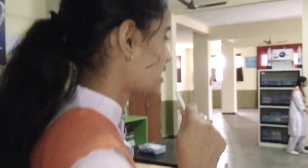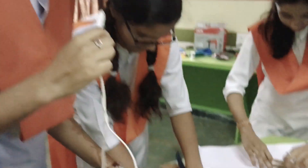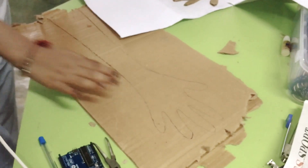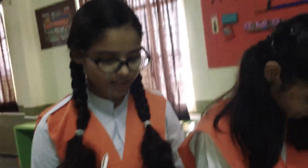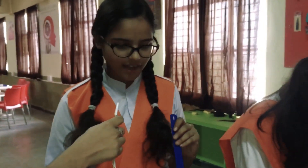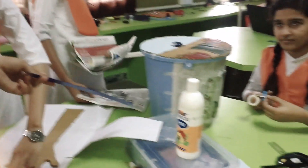Thank you so much, Anjali and Aditi. Now we will listen to Mr. Bean. I think that Mr. Bean has made his hands — we are making his hands. It looks like he is very dirty!